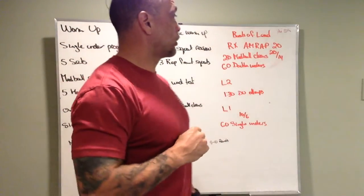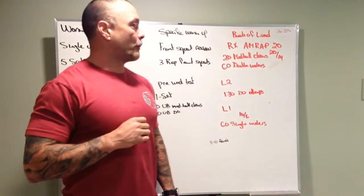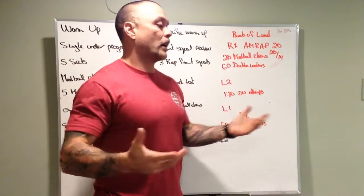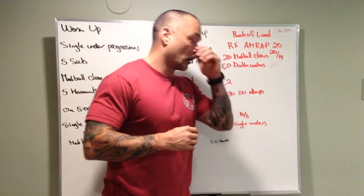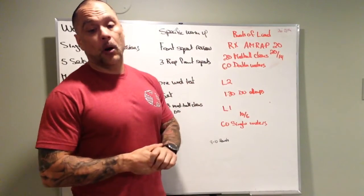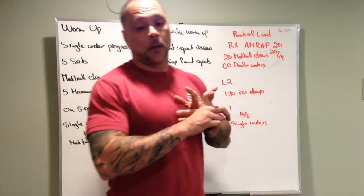What's up Planet Nation — we have our board briefing for Monday, November 15th. The workout is called Boots of Lead. We're going back to basics today with the med ball clean, one of the most underutilized fundamental movements of CrossFit. There are nine fundamental movements and this is one that's really underutilized. When we perfect the med ball clean, we get better at the barbell clean, whether it's the power clean or the clean.